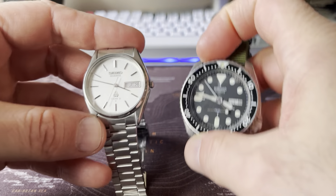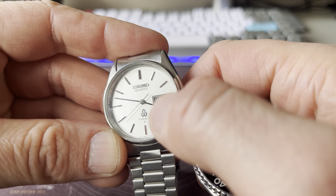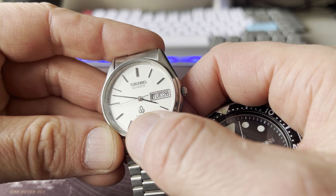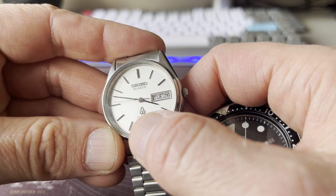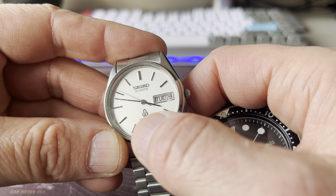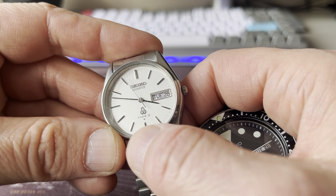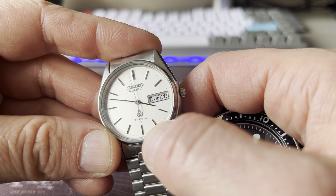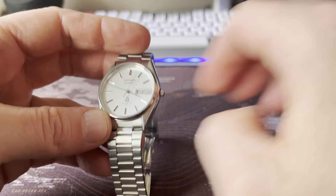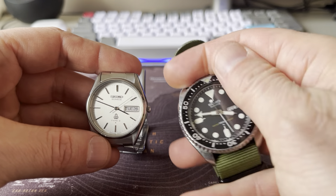And the fact that it's got day and date. I really like that it's written 'Seiko Quartz,' and there is this symbol here — what is this supposed to be? It's a W and something. I've heard what this symbol is, but I don't recall it right now. Type 2 — I really appreciate these vintage Seikos, especially the quartz ones.